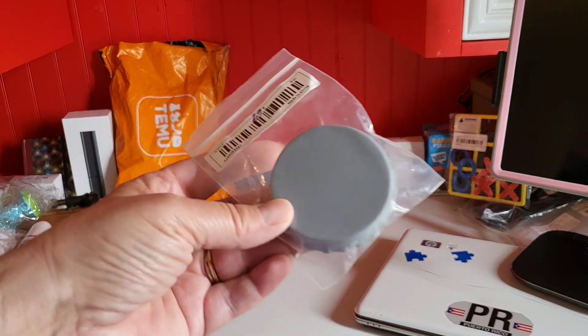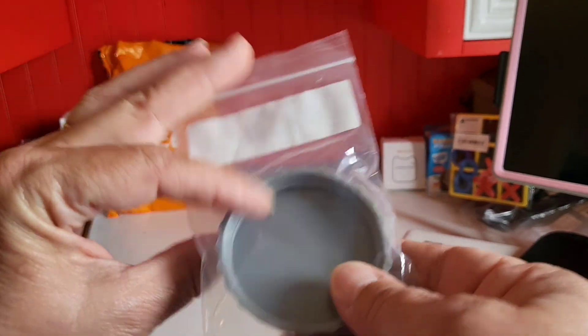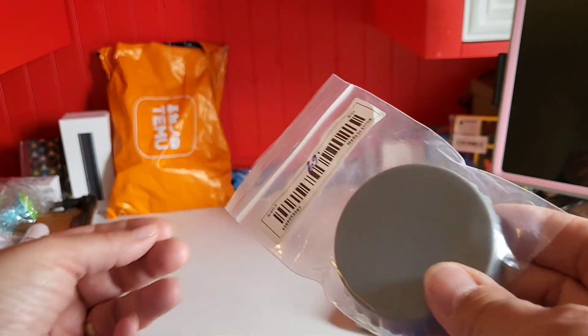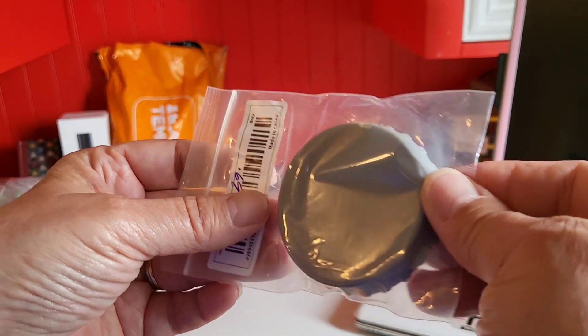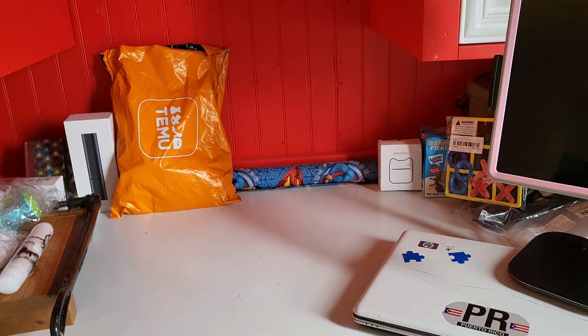This here is for a can — 69 cents. Never know when you're out and about drinking out of a can. Put this over it to keep the bees out — flies or anything else. Excellent when you're outdoors.